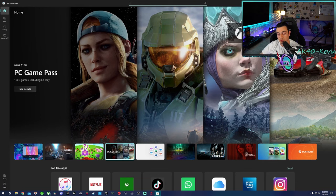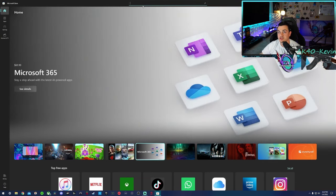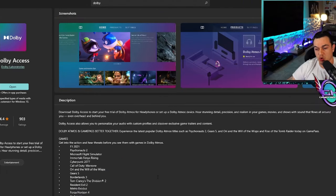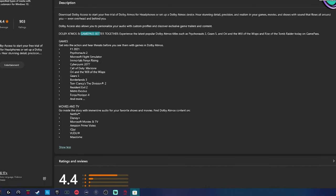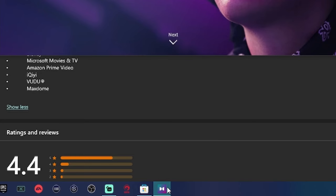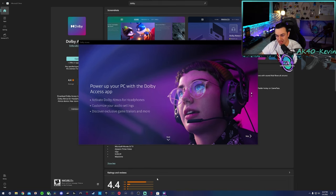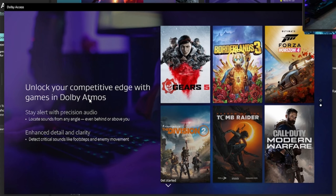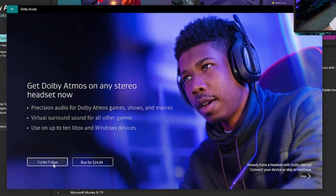On your Xbox One or Series console or on a Windows 10 or 11 PC, open up the Microsoft Store. On the search bar at the top, type in Dolby, and the first result you're going to see is Dolby Access — it is a free program. Install this. One thing to note: this program is meant to integrate seamlessly with the Xbox Game Pass launcher, whether you're on Xbox console or a PC. When you launch any of these games, the headset is automatically going to engage Dolby Atmos and optimize it for the best sound profile for that game. If you have a headset approved with Dolby Atmos, the app is going to be free.